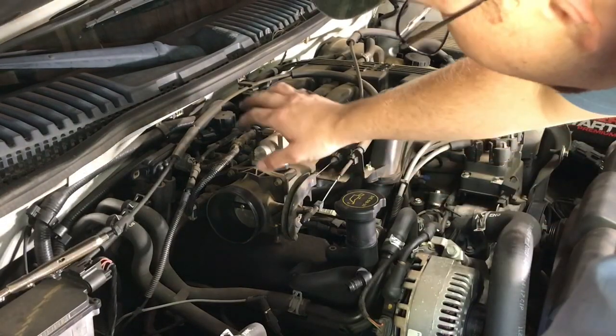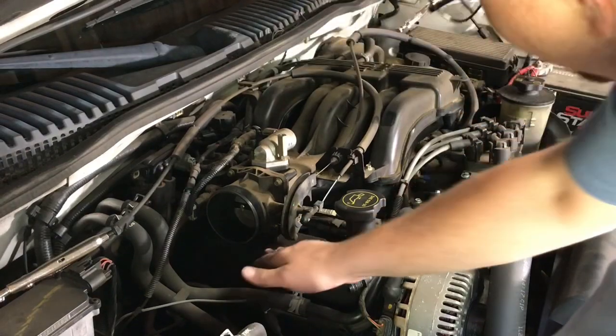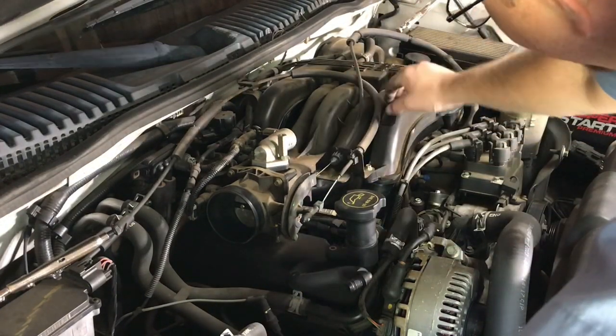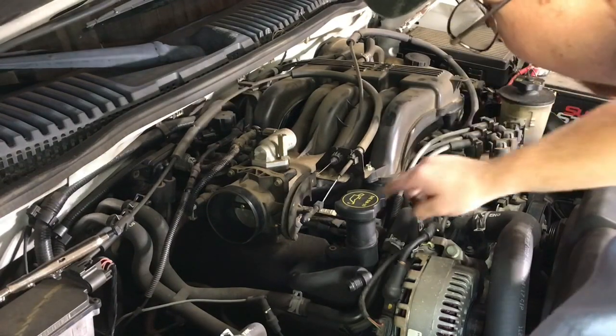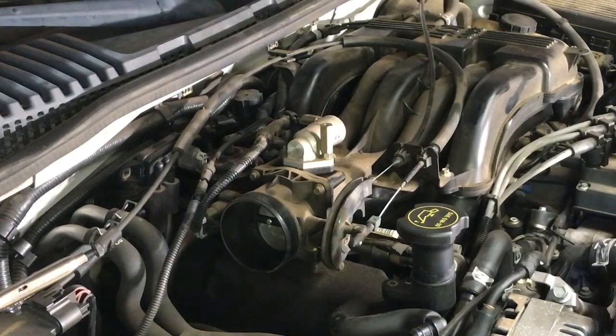Looking at it, you've got your throttle body right here, which is partially over this valve cover. It's connected to the upper intake part that goes all the way over the other valve cover. So we need to get all this off to be able to get access to the valve covers.